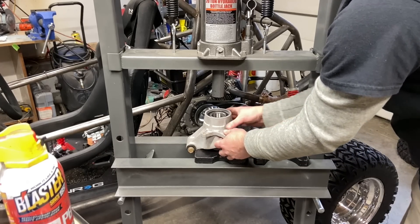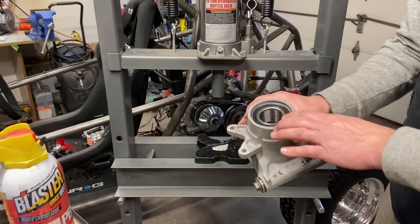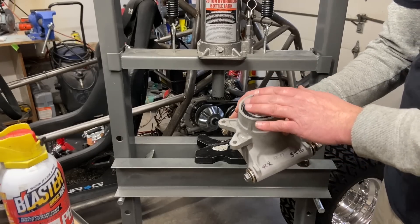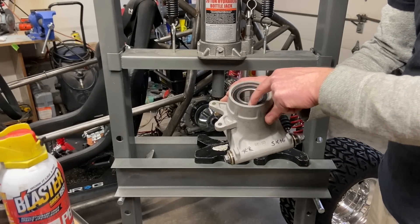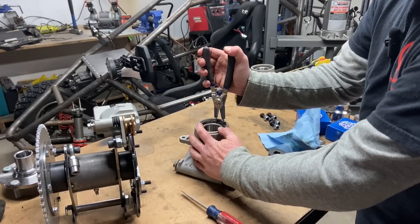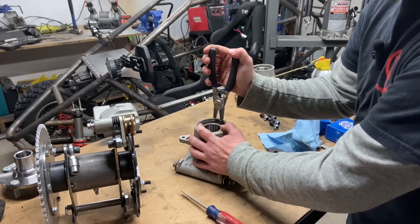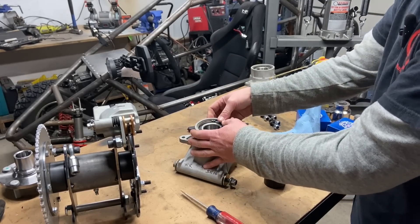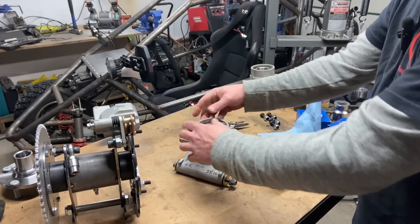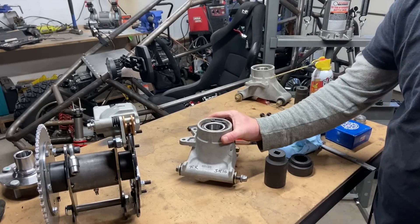There you have it - one perfectly pressed bearing. Put your clip in right away so you don't forget it, because we are going to press in the hubs and you don't want to leave that piece out. Clip this right back into place. A lot of these bearings come with new clips, but since this hub was in really good shape I don't feel bad reusing it. One pressed brand new bearing - this is like a brand new hub.